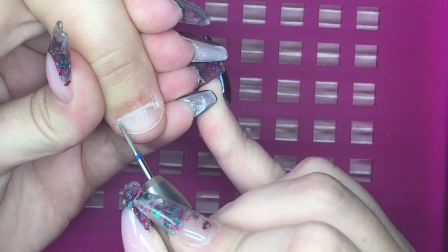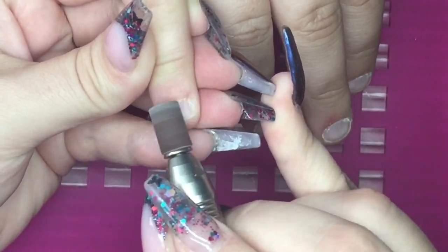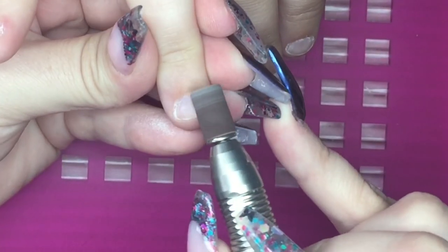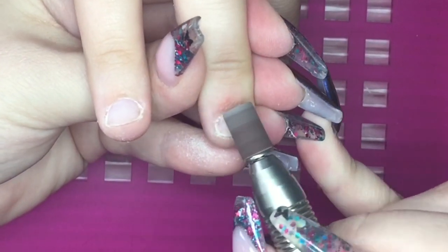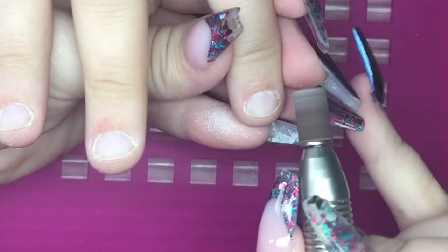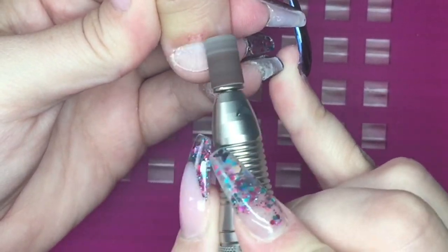I'm then going to go in with my sanding band on a low speed and really get into those side walls and cuticle, making sure that I'm etching the plate really well to make sure that we have done as much prep work as possible. We don't want any lifting or anything so that the client can pick or bite, because obviously she is a nail biter — any little bits of acrylic or skin, she will absolutely pick and bite at.